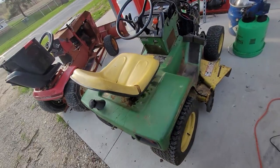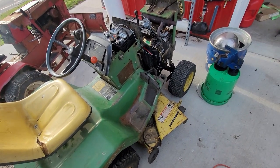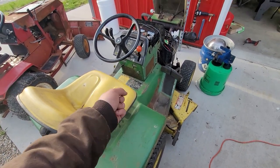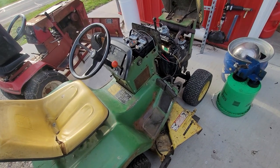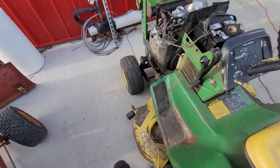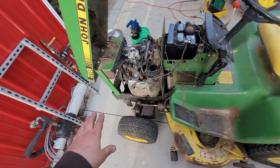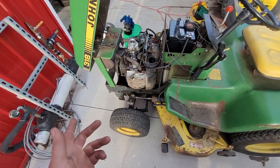I mentioned I was going to build a loader for this and I am, but I need to get stuff working first. All these switches — I need to pull the whole panel off. The headlight switch doesn't work, the PTO switch doesn't work, I don't even know how the parking brake is supposed to work. That'll be Part 3 — probably try to get the deck going so I can mow my lawn. I'm going to find an air cleaner for it. It's running really well.